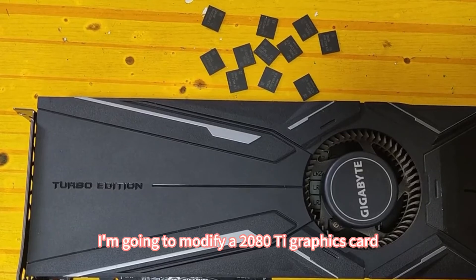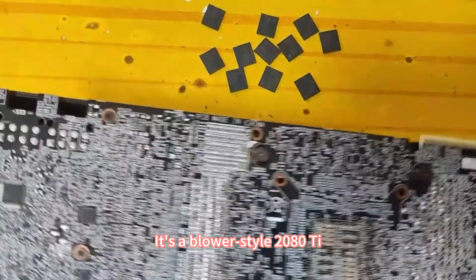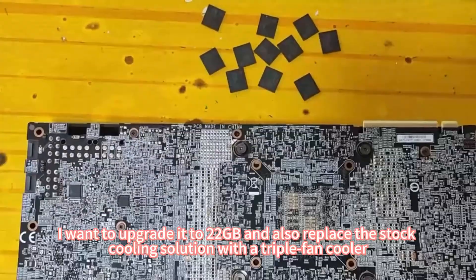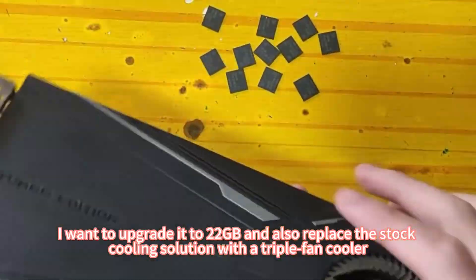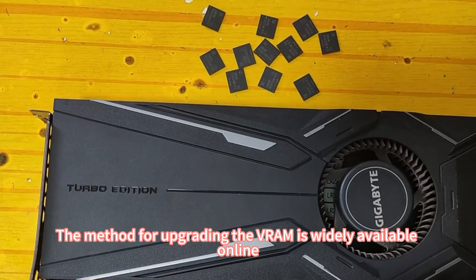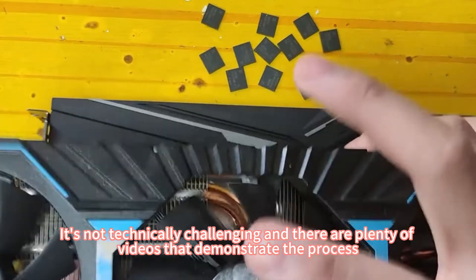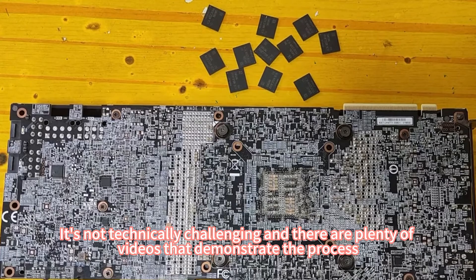Today, I'm going to modify a 2080Ti graphics card. It's a blower-style 2080Ti. I want to upgrade it to 22GB and also replace the stock cooling solution with a triple fan cooler. The method for upgrading the VRAM is widely available online. It's not technically challenging and there are plenty of videos that demonstrate the process.